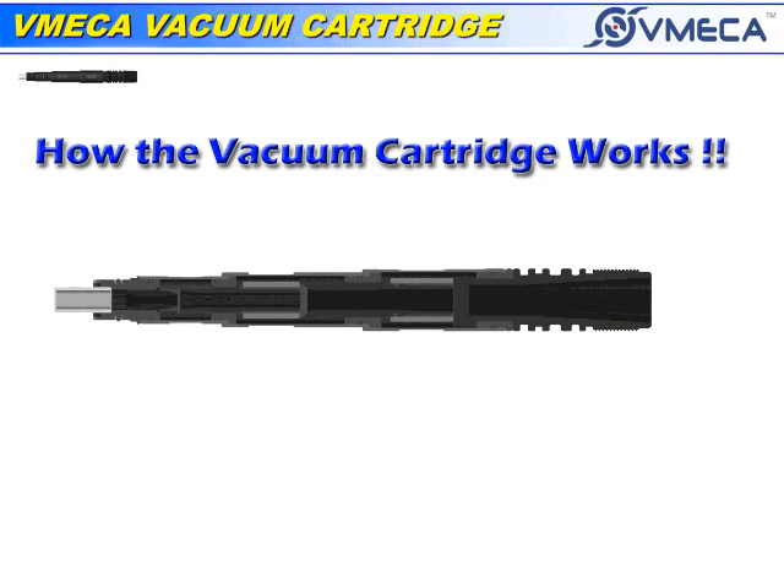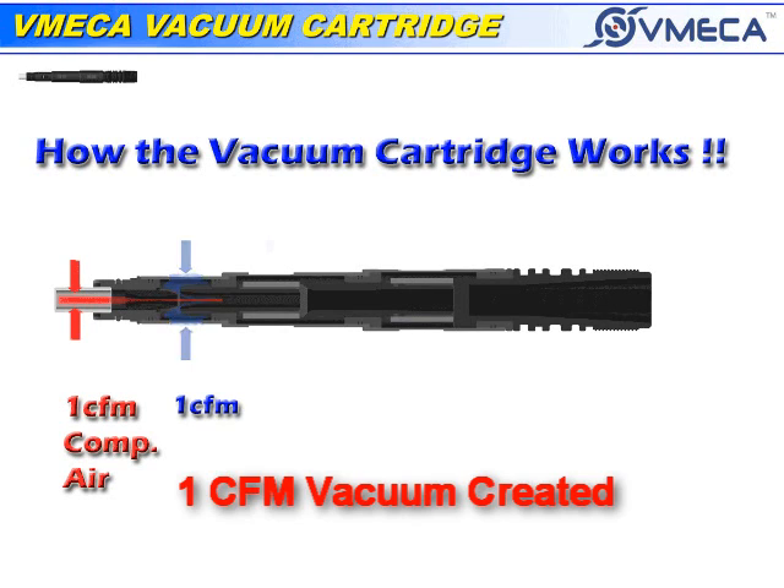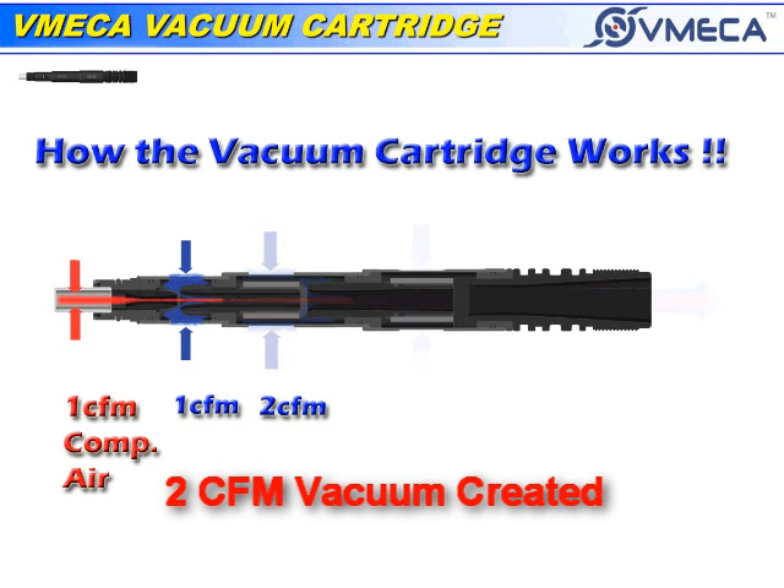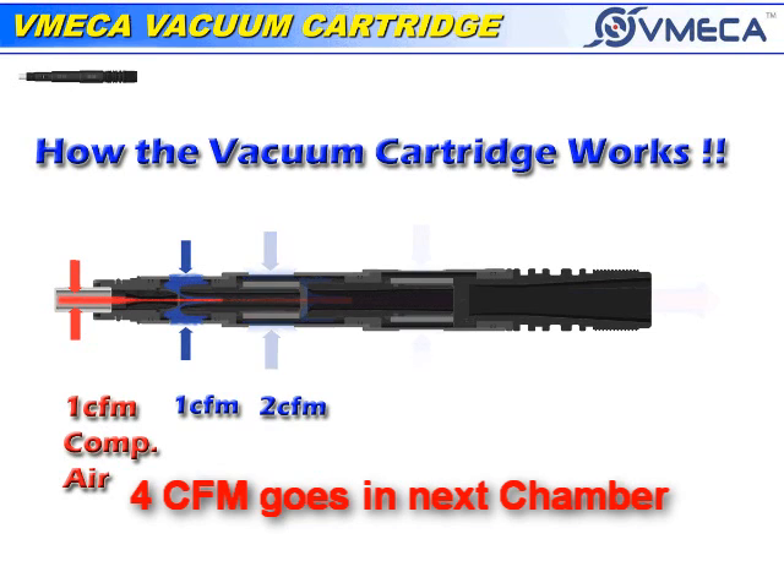In this picture, we are showing you how the vacuum cartridge works. For example, if one CFM of compressed air goes in, one CFM of vacuum is being created, allowing two CFM to be in the chamber. As it goes through the next chamber, two CFM goes in and draws two CFM of vacuum, creating four CFM in that chamber.